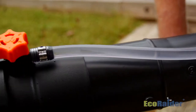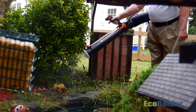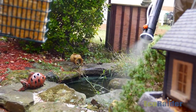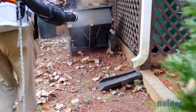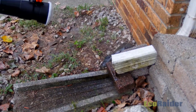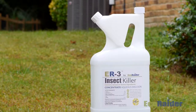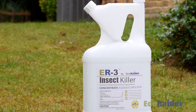Potential treatment areas for ER3 include bird baths, urns, water gardens, tree holes, rain barrels, flower pots, roof gutters, and ornamental foundations. When used as directed, ER3 will not adversely affect humans, animals, fish, or vegetation.